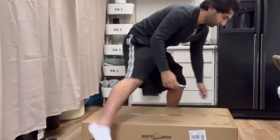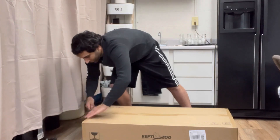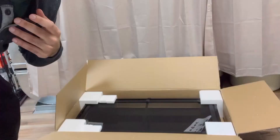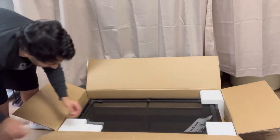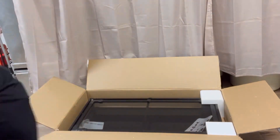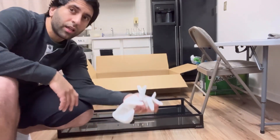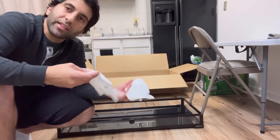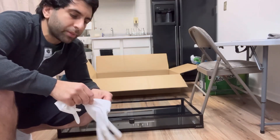This is our 35.3 gallon front opening knockdown enclosure. So far it seems like everything shipped okay — no broken glass, but we'll see once I unpack it. Packaging is great. I only got the lid and base out, and look at this: Reptizoo sends these gloves so you can handle the glass without damaging your hand, and also keeping it clean.